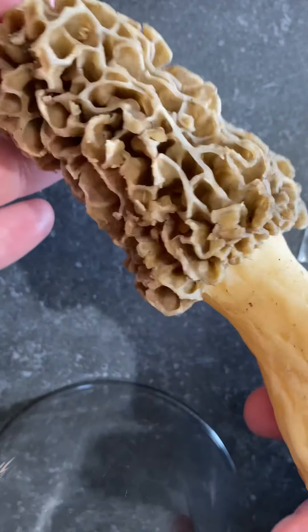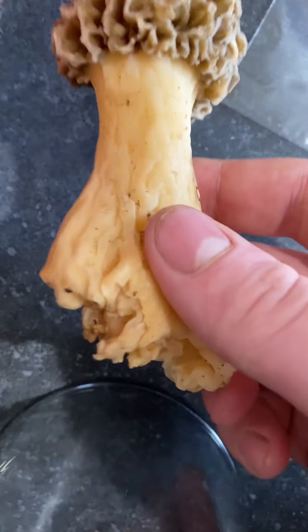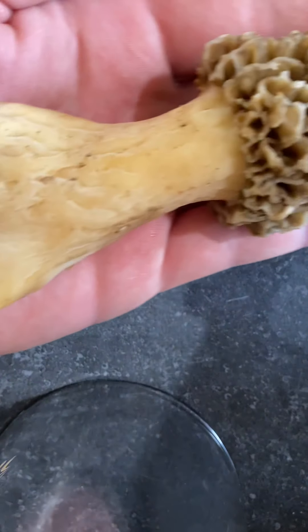This right here is a beautiful specimen of a blonde morel. This was found yesterday, last day of April.